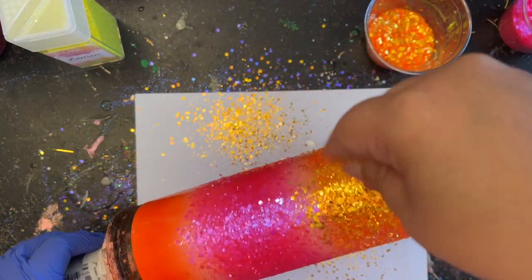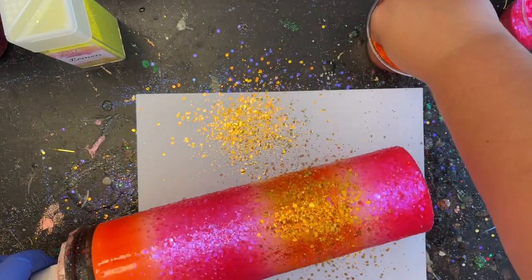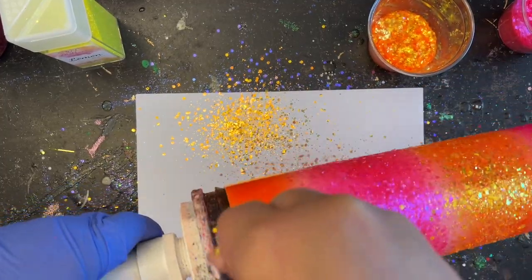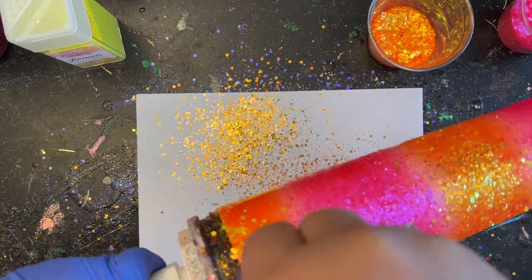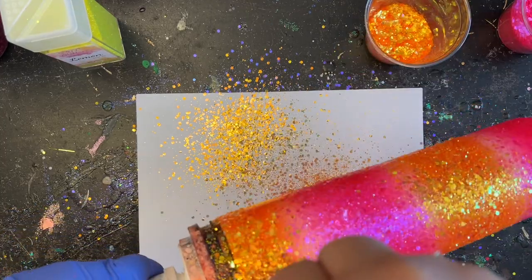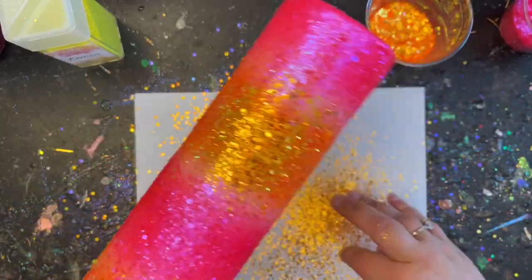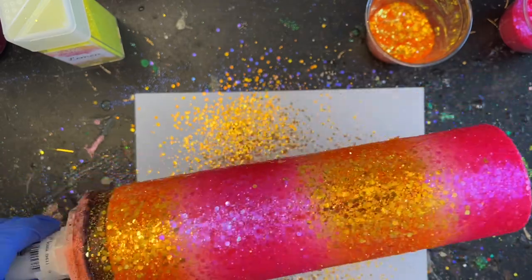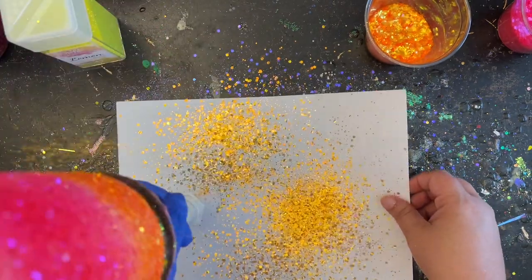One thing to notice: typically with ombres or fades you want to hold your hand back from the tumbler — the further back your hand is, the more of a fade you'll get. But with stripes you want to pinch it a little bit closer because you don't really want the glitter to cascade completely down the tumbler; you just want it to go a little bit up into each color. Keep it a bit closer so you have more control over what you're doing.